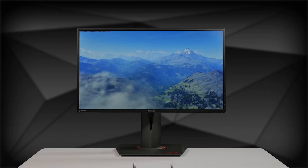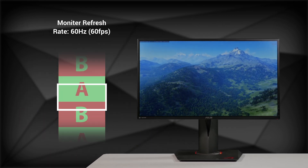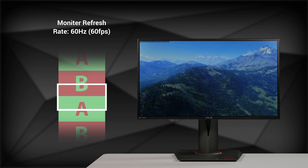Most monitors have fixed refresh rates, meaning they're locked into displaying a constant frame rate — in this case 60Hz, which is equivalent to 60fps.